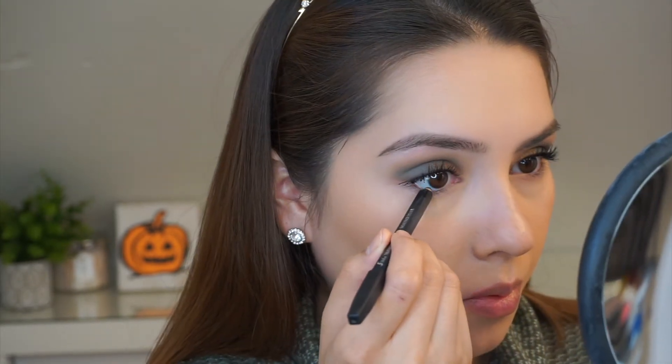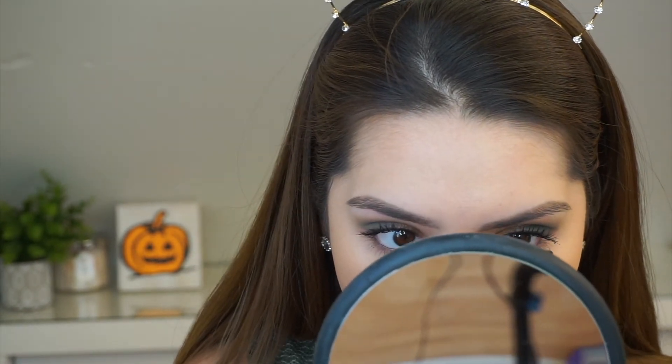Here I am tight lining my eyes with the Sourmet eyeliner in the shade black as well, and I'm going to also be applying it on my lower waterline as well as mascara on the lower lash line.